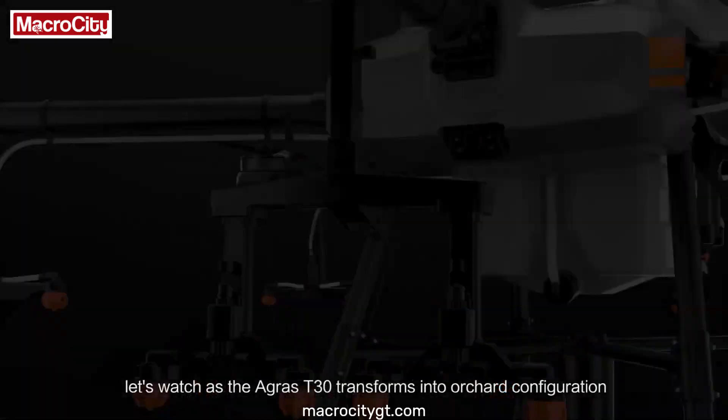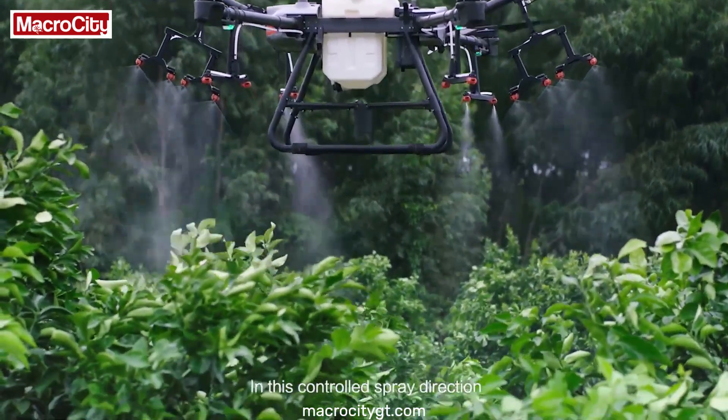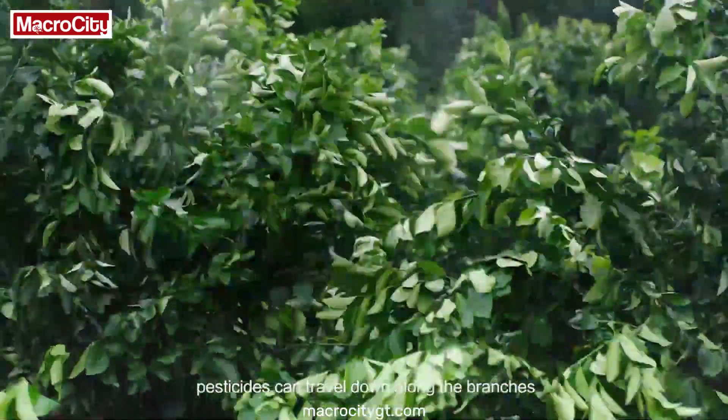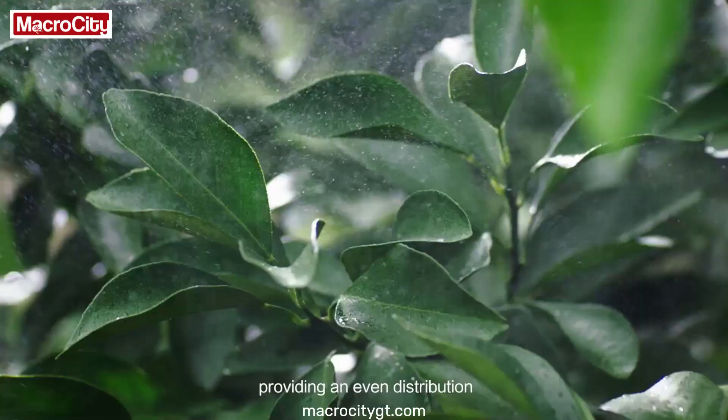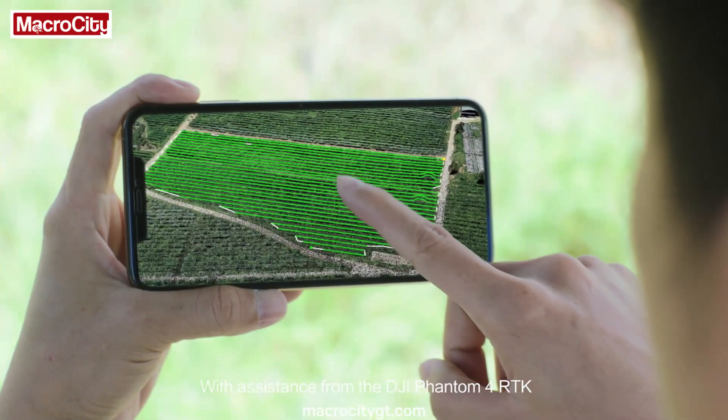Let's watch as the Agris T30 transforms into orchard configuration. The angle of the arms is optimised for fruit-bearing trees. In this controlled spray direction, pesticides can travel down along the branches, providing an even distribution.